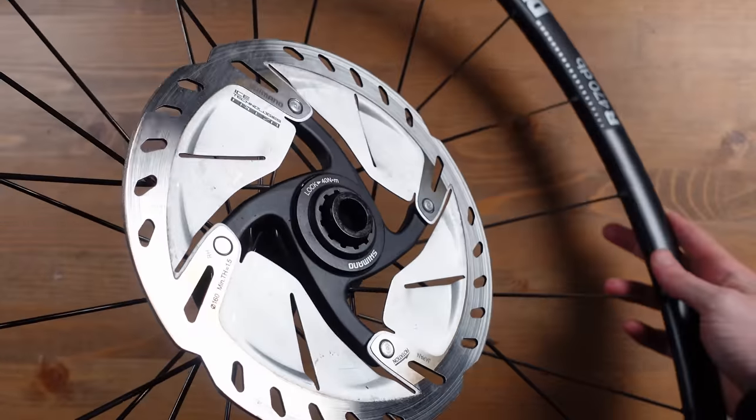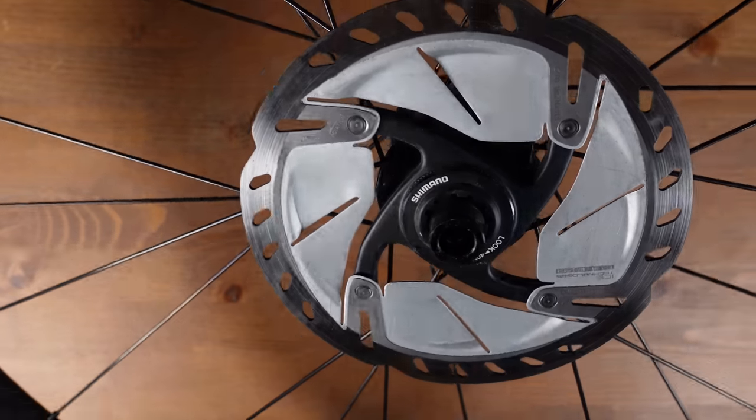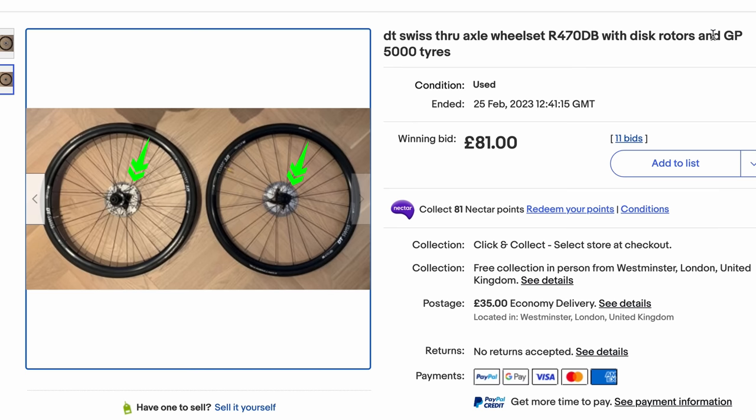I am going to be using the rotors that came with the wheels — Shimano Ice Tech rotors. These are actually the rotors I would choose if I had to buy a pair, mainly for the looks. There is something about these Ice Tech rotors that really tickles my fancy. Considering we won them in the auction, that's a saving of around £100 or $120. Win-win.